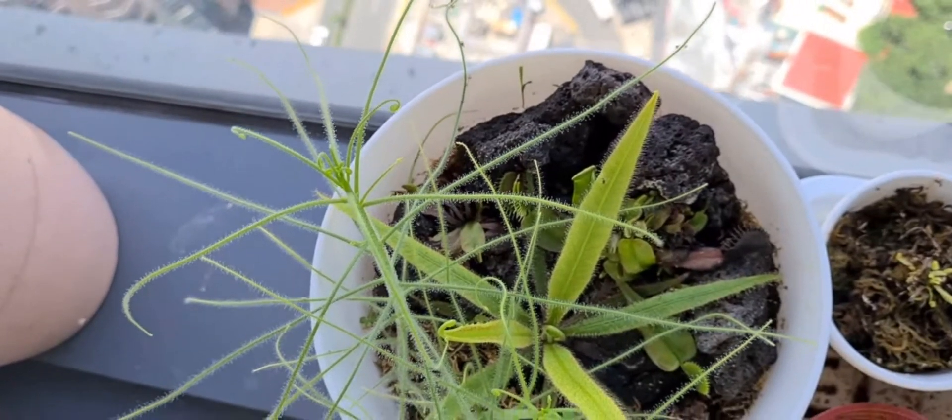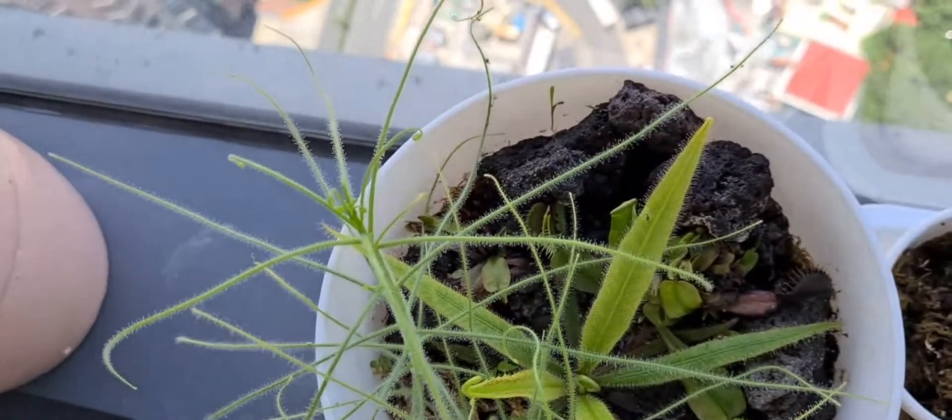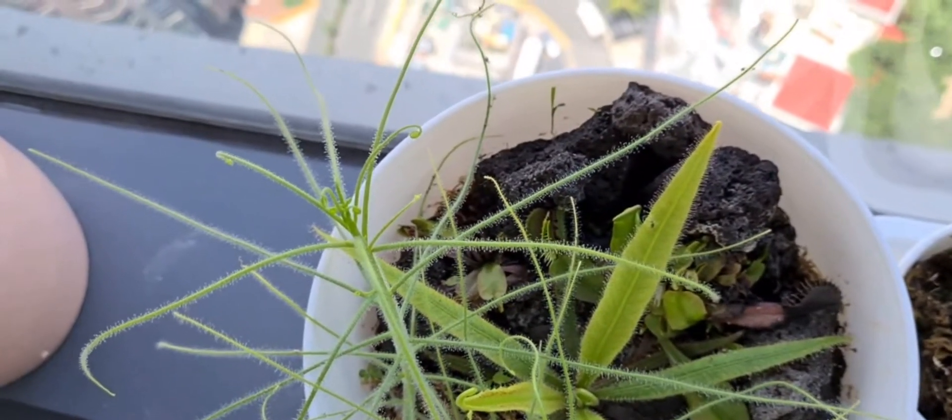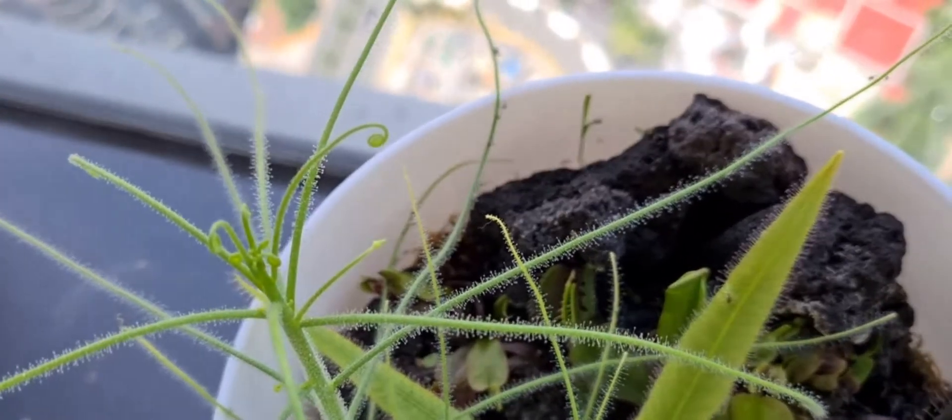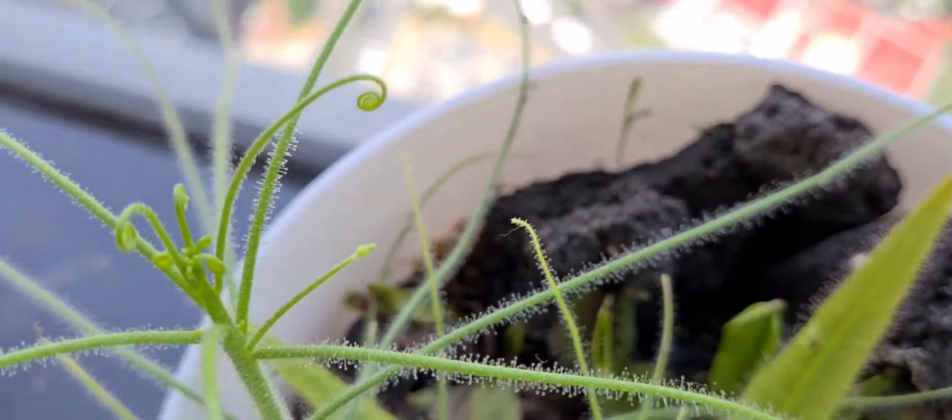Hello and welcome to Steak Saturday, where we talk about our carnivorous plants. So the question is, can the Biblis help reduce mosquitoes which lead to dengue?